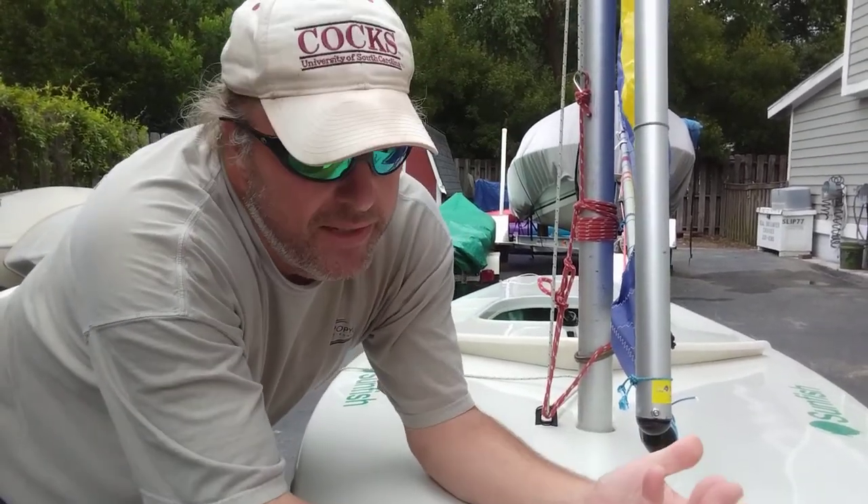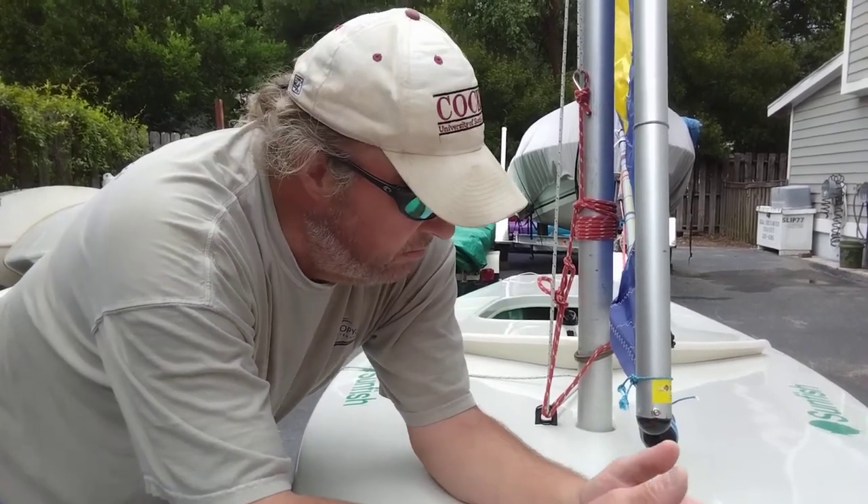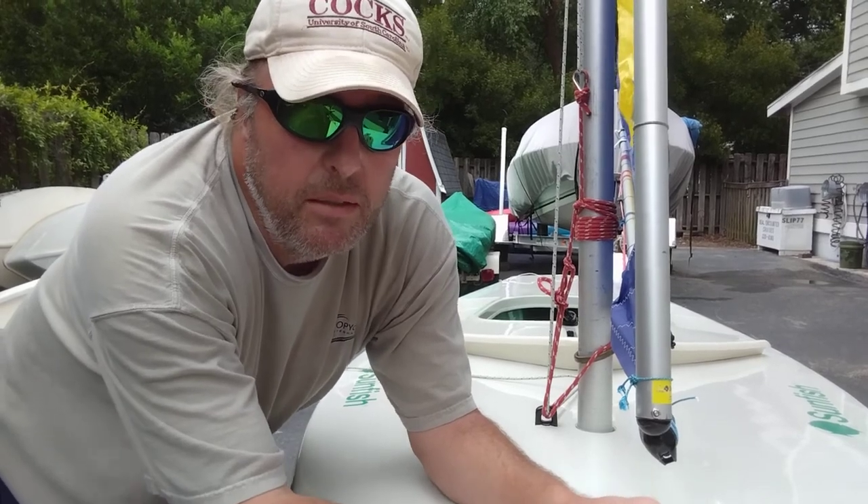And that's how I do it. I've been sailing it this way for like six months in club sailing races. It's worked great. So that's all there is to it. Hope it helps.